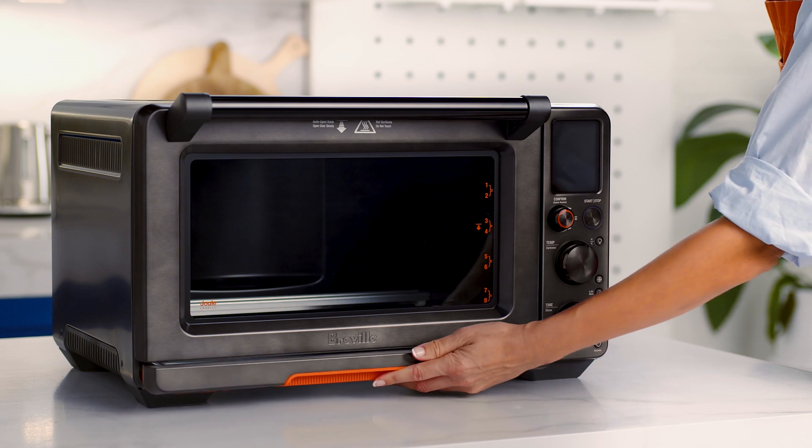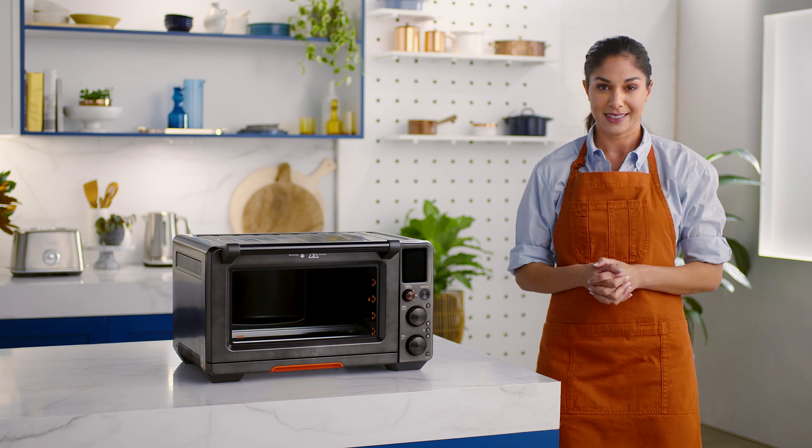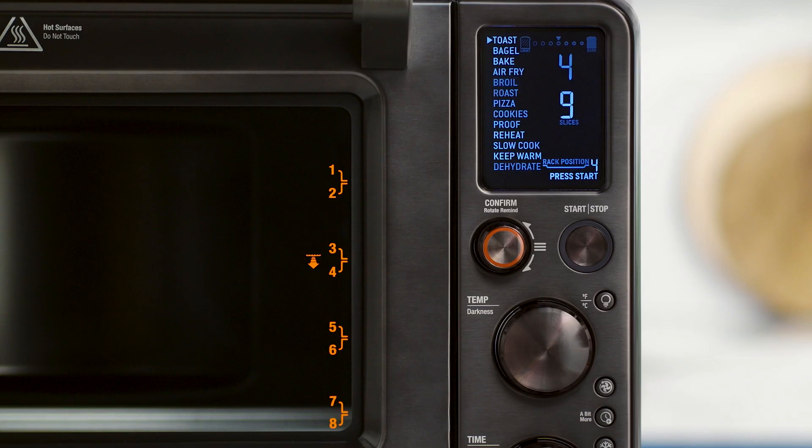Insert the crumb tray into the oven. Unwind the power cord completely and plug into the closest power point. You'll hear a sound and the LCD screen will light up.